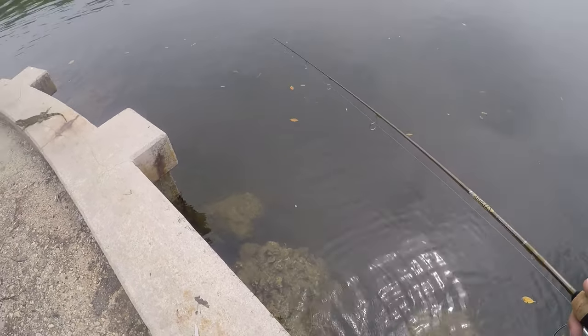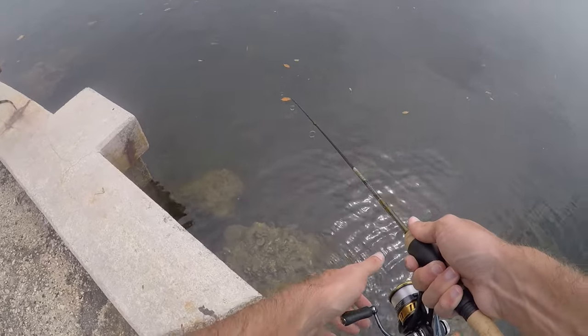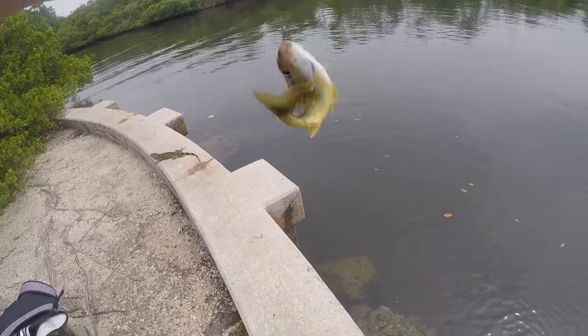There are a lot of fish here — yesterday I had tons of bites and caught a fair amount, but a lot of them just stole my bait because I think even my small size eight hook was a little too big. There we go, fish on as soon as it dropped in — a little blue stripe grunt!